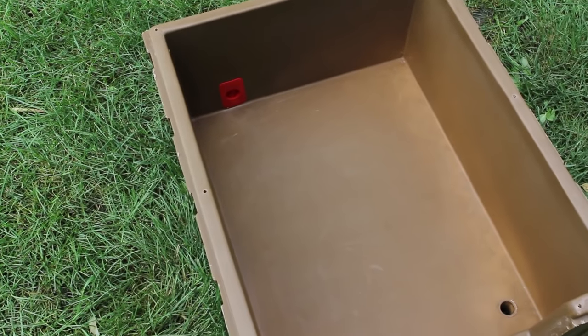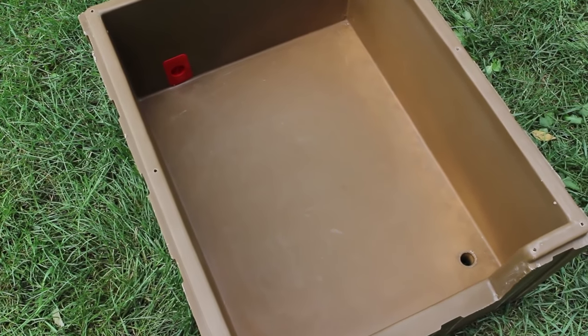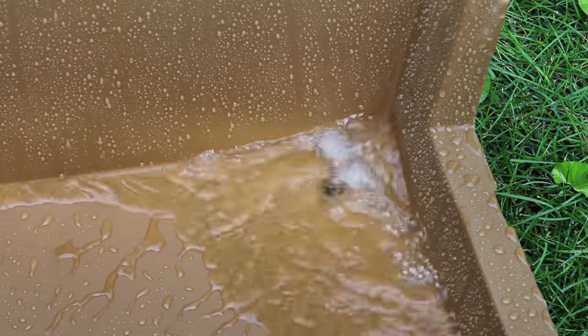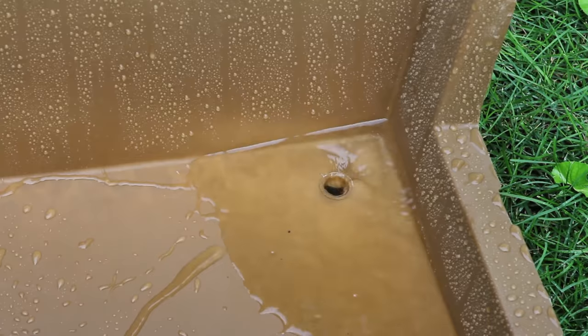The DP Hunter floor is sloped and has a drain hole to make cleaning a breeze — just hose down the floor and the water and dirt will drain right out. The floor is also raised to provide a dry and warm bedding area.